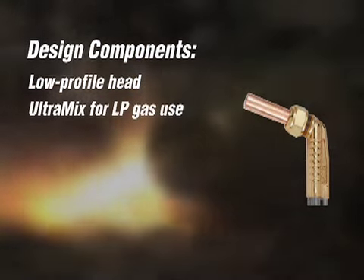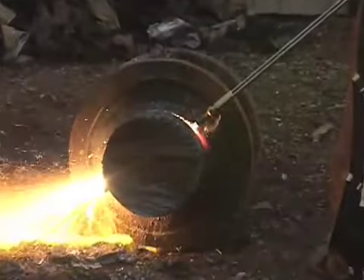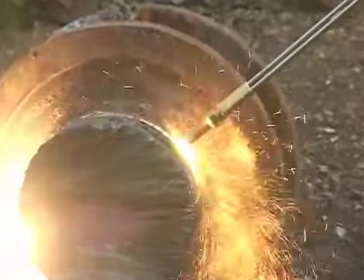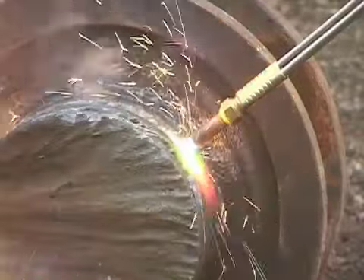Lastly, the patented Ultramix low pressure mixer is specifically designed to use LP gas. Shown here with the number 12 tip, the torch is used by many scrap yards to cut thick, heavy scrap material. Many regard the Bulldog as the torch of choice for cutting scrap.